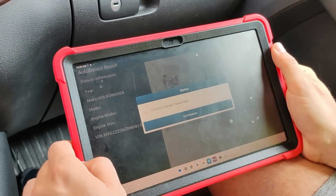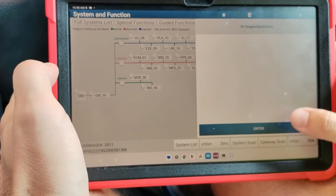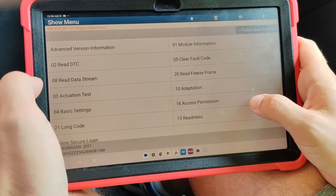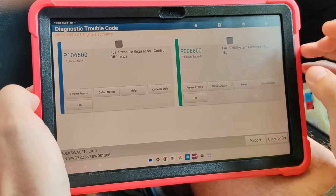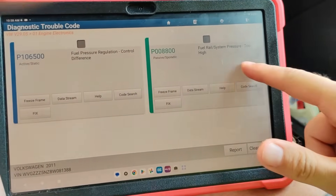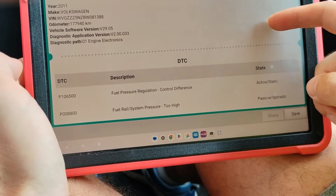First, I'll use my adapter and my Dyag Zone software installed on a regular tablet. I'll go into the ECM module and select Read DTC. These are the codes — it seems we have high rail pressure with a difference between the pressure requested by the ECU and the actual pressure.